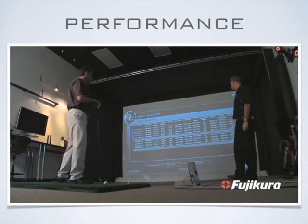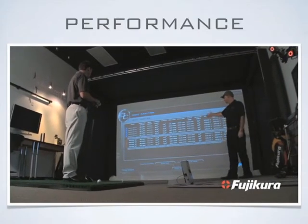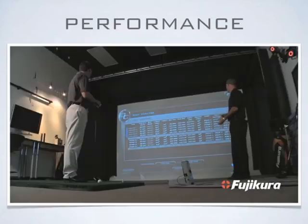We're close. We've brought down the launch, which is good. We've gone from 14.5 to 16.9, so we've decreased your launch a little bit, which is nice. The spin's still a little high for where you want to be.